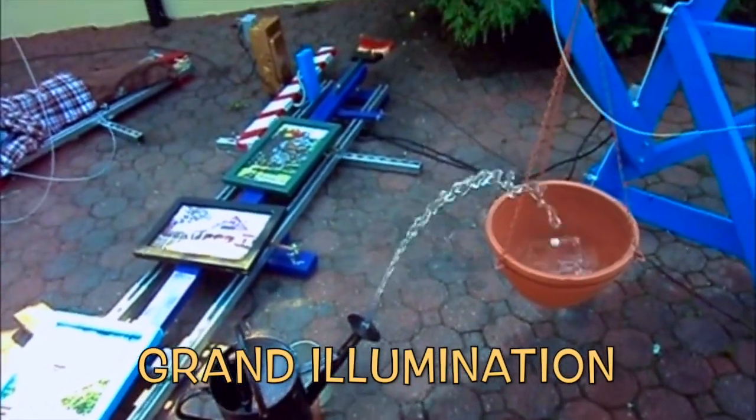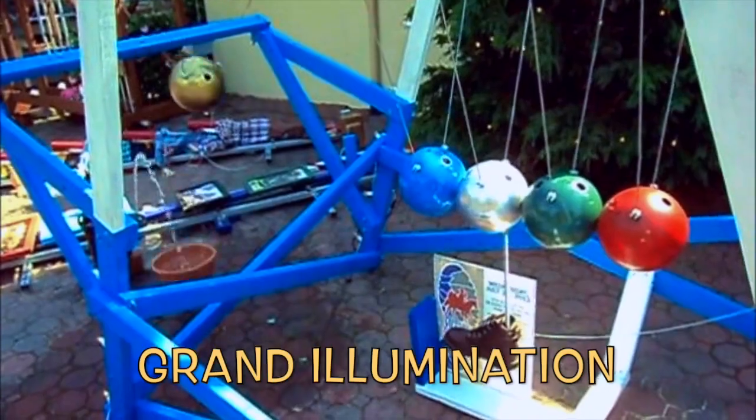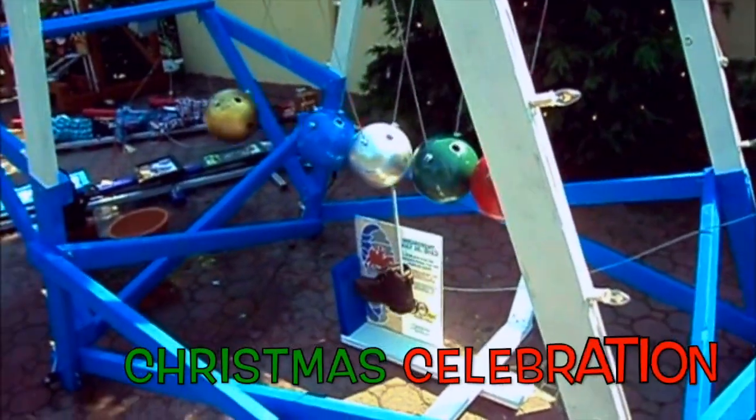That then flips a switch which starts a watering can filling a pot of water, and this is supposed to represent their Christmas illumination — it wasn't quite set up yet.